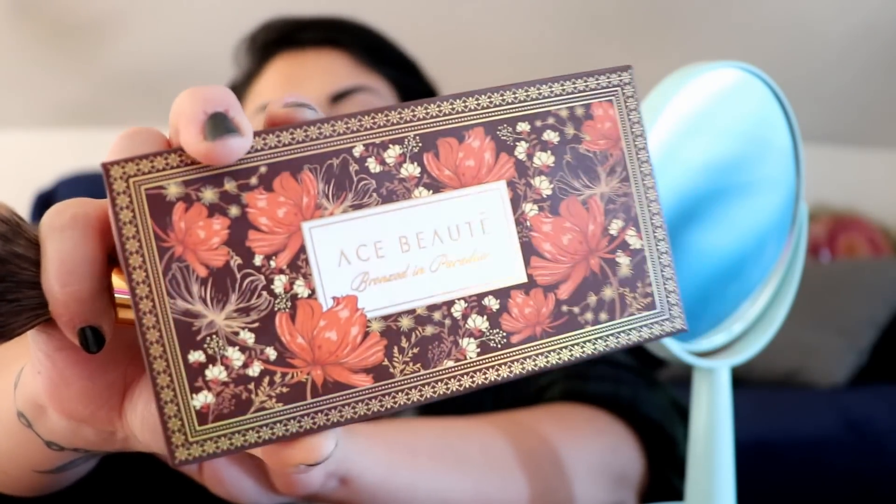By the way, the powder I was using to set my makeup was the Juvia's Place Eye Magic Setting Powder. And for bronzer, I'm using the — do you call this Ace Beauty? The packaging for their palettes is always stunning, so pretty.